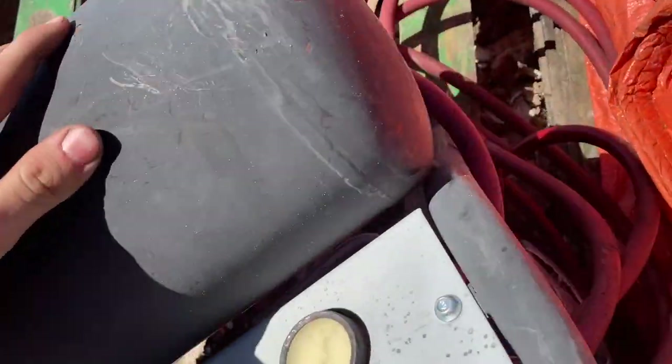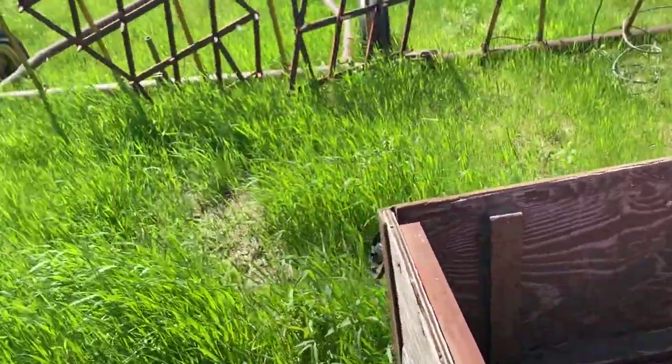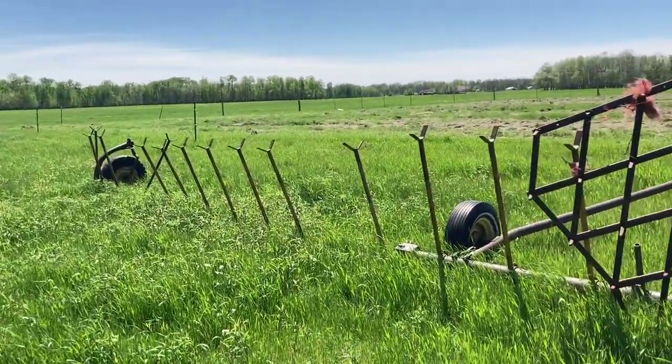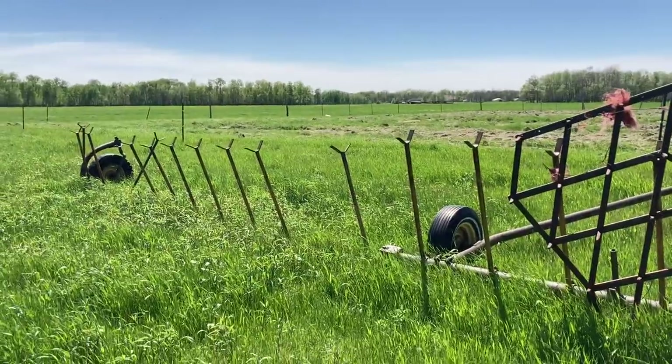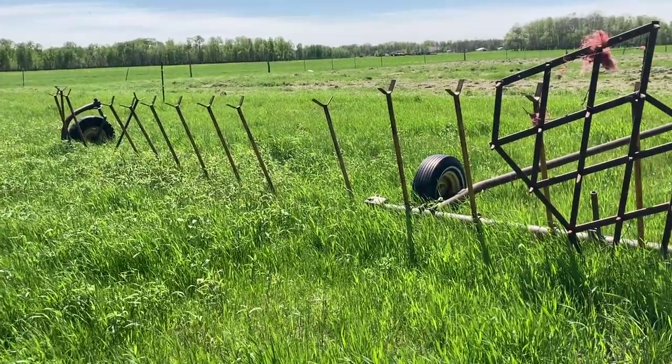We've got more cable here, I'm going to grab all this. Hopefully there's enough air in it still — it did leak but now it doesn't. So we're going to fill up these tires. That tire does not need to get filled up because it's not coming with us. I'm going to come back with the 826 later and just drag it back with the loader.